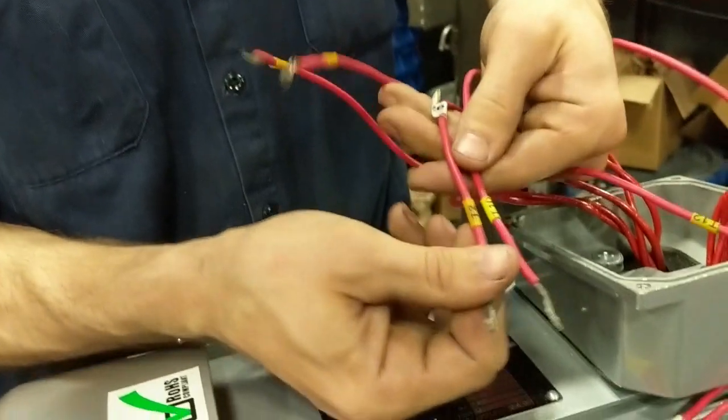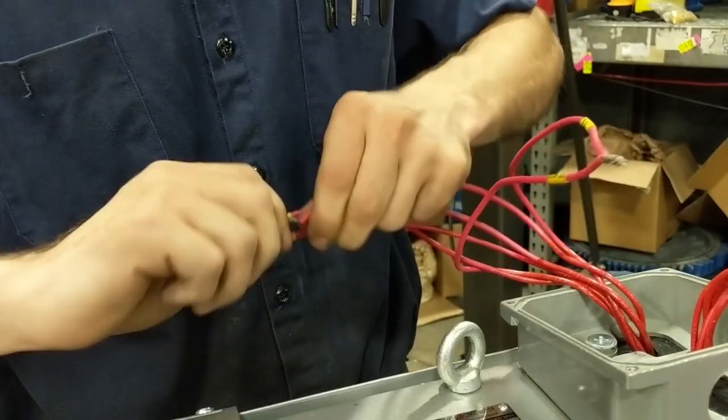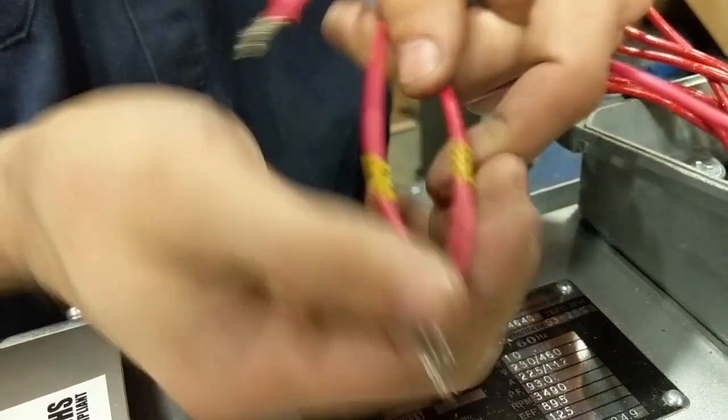The next line voltage pair is 10 and 2, and the last one is going to be 11 and 3.